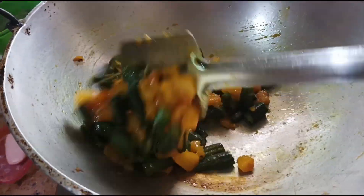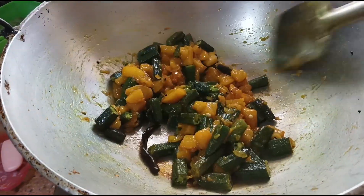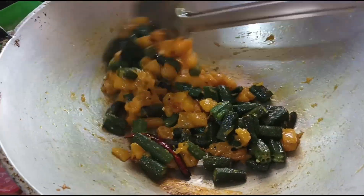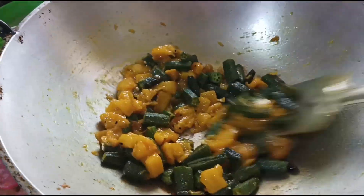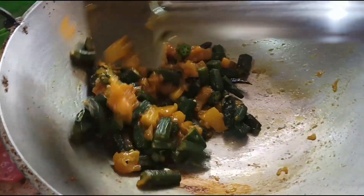Now you need the spoon to cook. You do need to cook according to how you can cook. You need to cook it when you cook. You should cook it — I prefer to cook it.